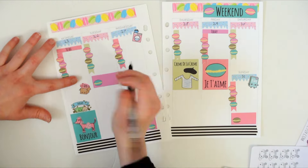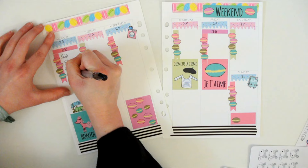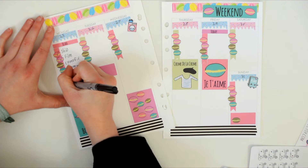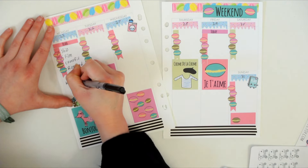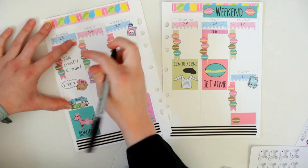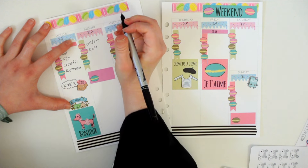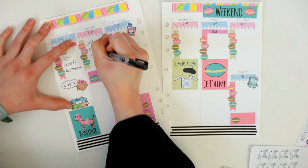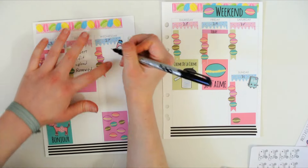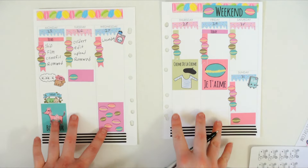I'm just going to fill in some of my to-dos. I already shipped my orders and I'm filming right now, so I'm just going to mark those. I'm going to mark my Kiki K. Tomorrow I need to work on orders, I need to edit, and I'll probably upload. Wednesday I'll do laundry — I don't know what else I'll do on that day.